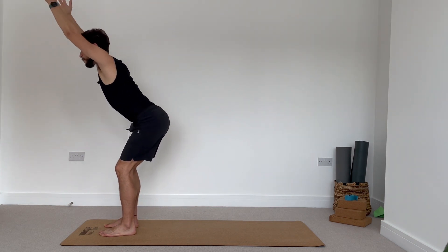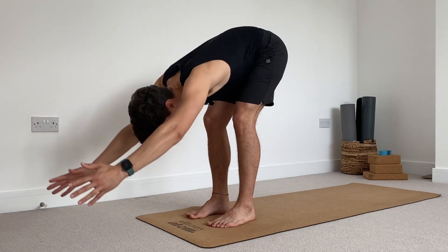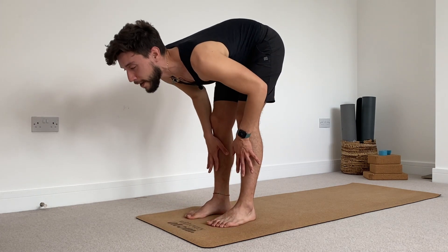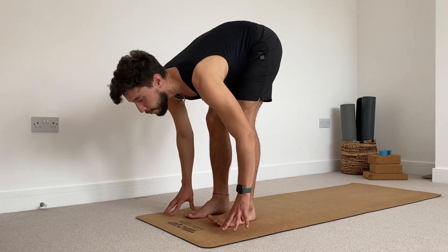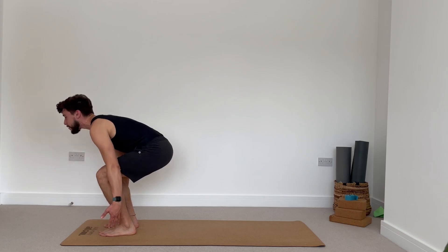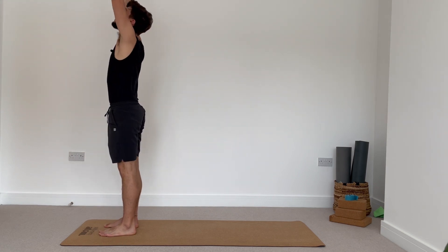Exhale, bend your knees, fold forward — try to keep your head in between your arms, hands on the floor. Inhale, halfway lift. Exhale, fold forward. And again, press the ground with your feet, inhale to rise, reach your arms all the way up.